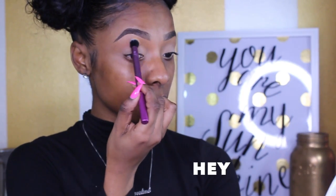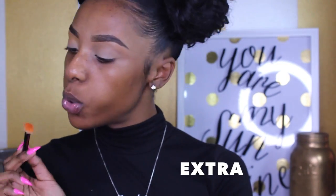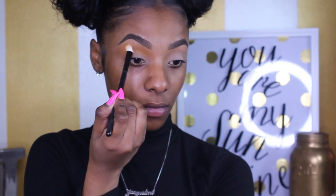I'm going to be using this Morphe palette for the entire look. To start, I'm going into the shade Hey and applying it right above my crease and right underneath my brow. Then I'm taking a little Morphe fluffy brush and going into the color Extra, applying it in that same area and fluffing it out as a transition color. It's not quite in the crease but fading into it — right above the crease, so don't go too far.